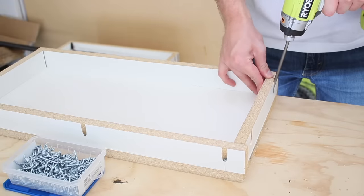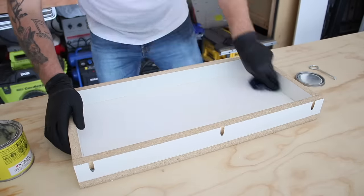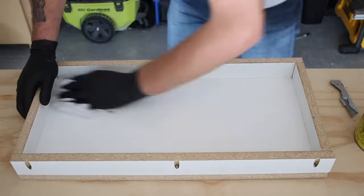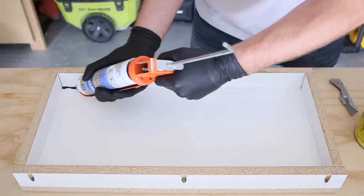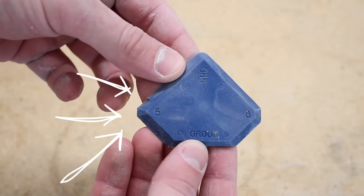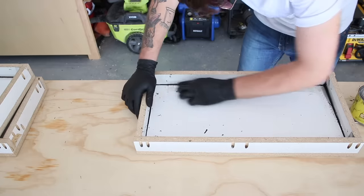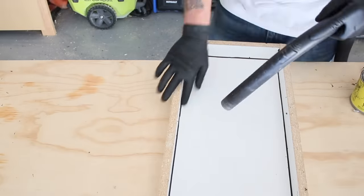With everything secured, it was time to apply a coat of paste wax to the form. Apply a relatively thick coat and let it cure for about 15 minutes before buffing it out. This allows the concrete to release from the form way easier. It also helps when installing our silicone bead around the corners. I used black silicone caulk so it was easier to see, which seals the form and makes it completely watertight. I'm using a grout tool to add a chamfer to the inside corners, which will be translated to the concrete pour.